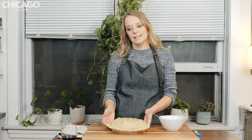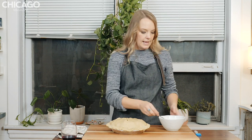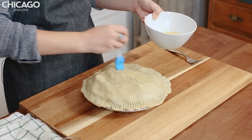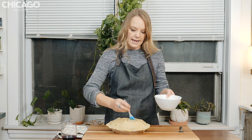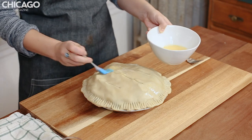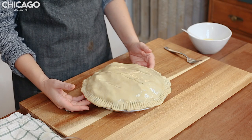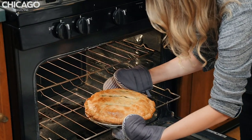Our pie has chilled for 15 minutes — I can tell because the dough is set and not quite as pliable. In this bowl, I've beaten an egg with a pinch of salt and just a tiny bit of water. We're going to brush this egg wash all over our lid, which is going to create a super golden brown color. Now we're going to put the pie in the oven, preheated to 400 degrees Fahrenheit, and bake it for 55 to 60 minutes.